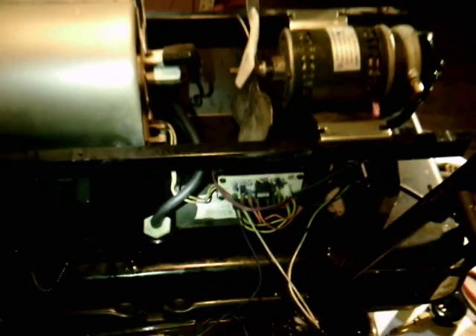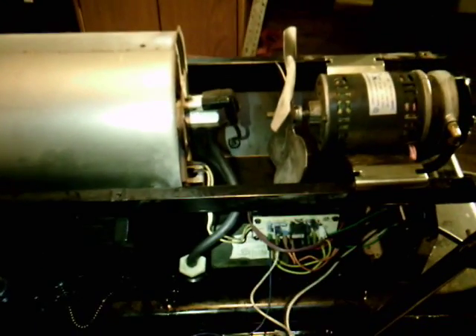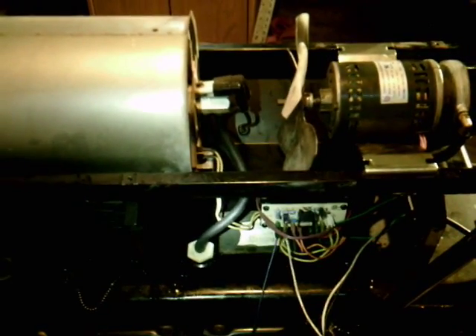This will be the first time that this heater's been fired in a long time, if it fires up. It might need to take a couple shots to get the fuel up there, but let's see what she does. Let me go turn the fan on.